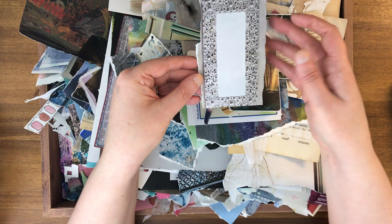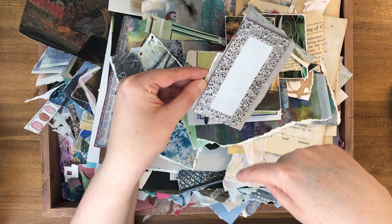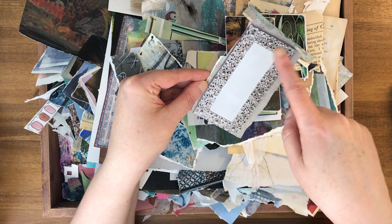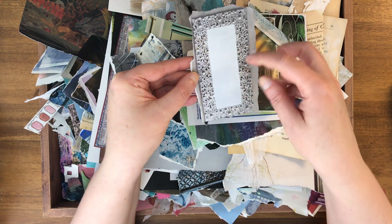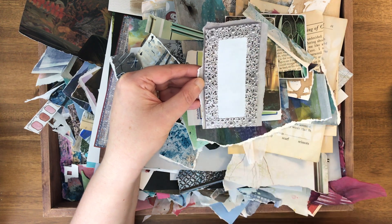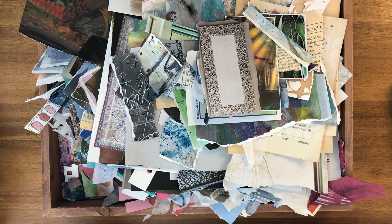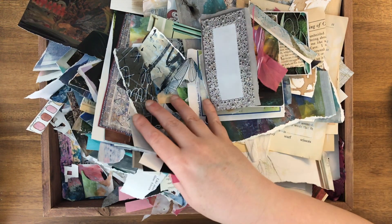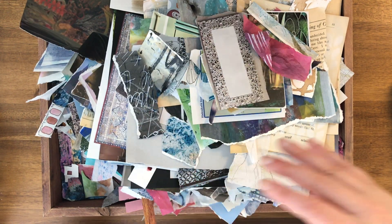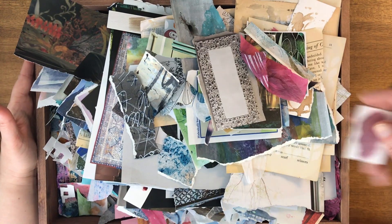This is from a catalog with mirrors in it — I usually tear rather than cut. So I have this really cool image of a mirror, and I could either leave the mirror image in, paste more stuff on top, or just use it as is. I think that's all I'd like to show you here in this box of goodies, and again the possibilities are endless.